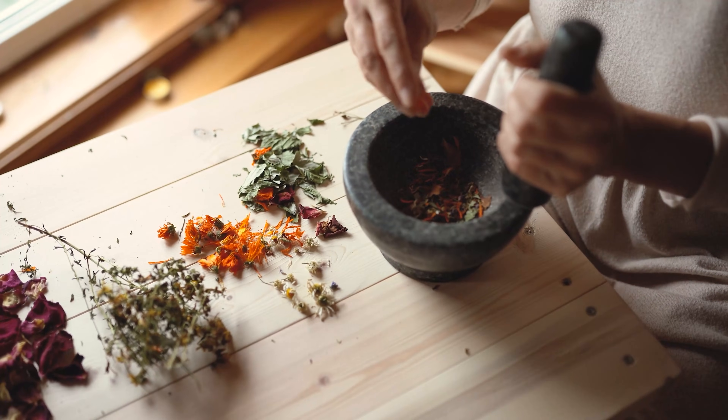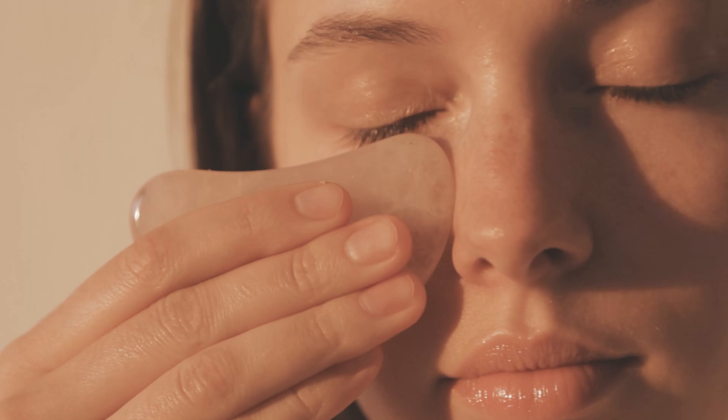Let's talk about tools like gua sha. I use gua sha differently — more for breaking up fascial adhesions, not just smoothing things out the way most influencers use it. If you're going to learn true gua sha, it really should be from somebody with a background in oriental medicine or traditional Chinese medicine. Fascial adhesions prevent lymphatic fluid from draining, so when I teach gua sha, I'm teaching it to break up adhesions and scar tissue so that your lymphatic fluid can flow.